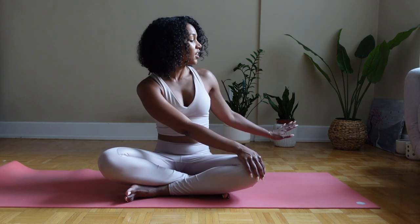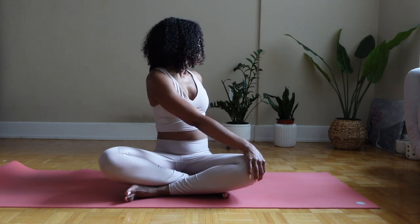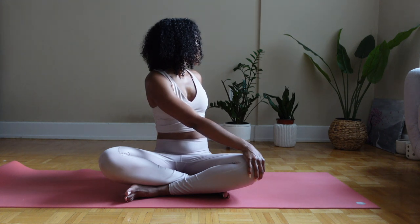You're going to take your right hand and plant it on your left knee, taking your left hand to the mid part of your back and just look over your left shoulder. Deep breaths, deep exhalations. Breathe in again and release.